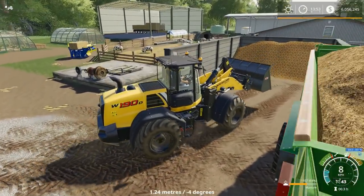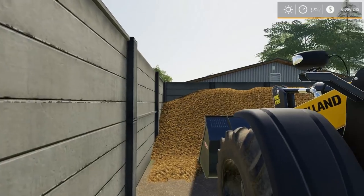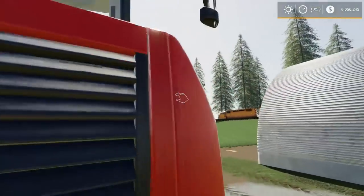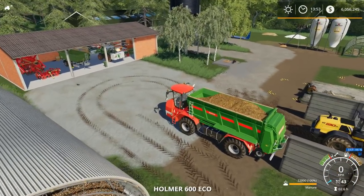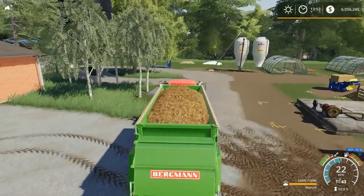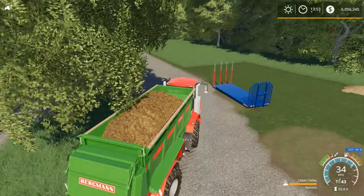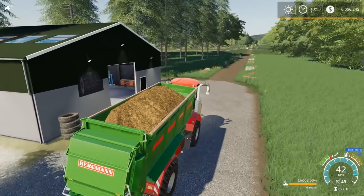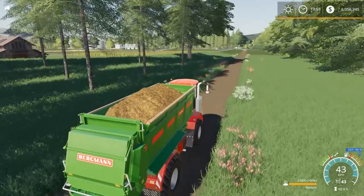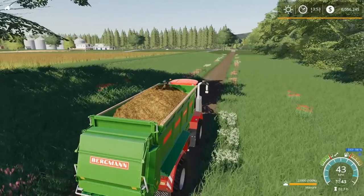We'll leave that there for the time being. Now we are fully loaded. We've got the small field — I always find the manure and the slurry just go through so fast, especially the manure. We've got 22,000 liters of manure. We'll see how fast we go through this. We've got a bit of a trek to get over to the field I want to drop it on, but it's just a small field up front. I think we can get through it, but it's going to be tight.